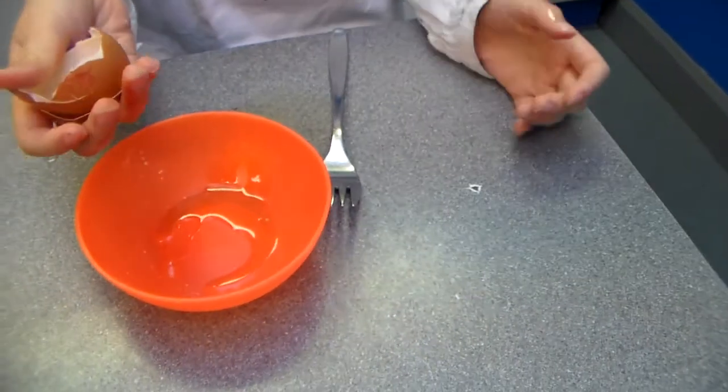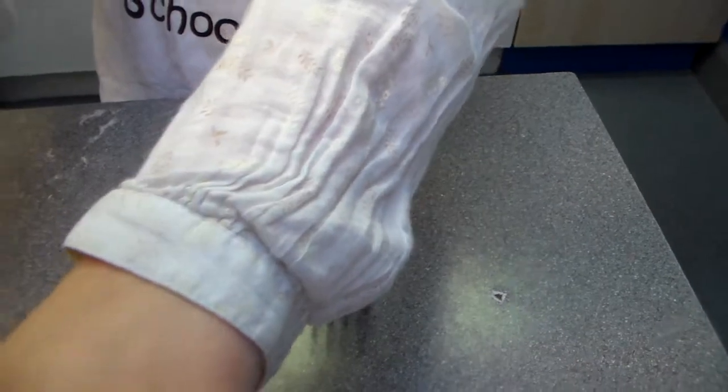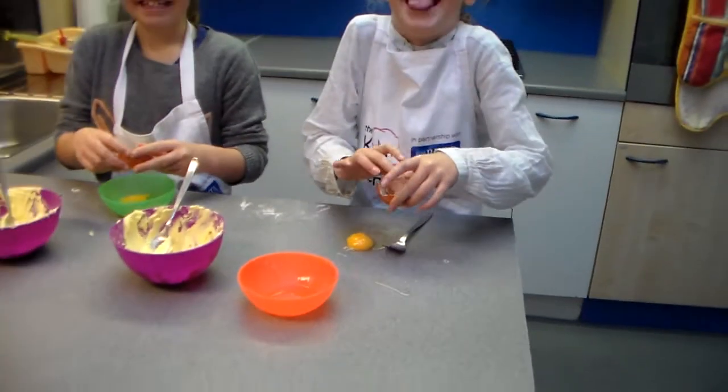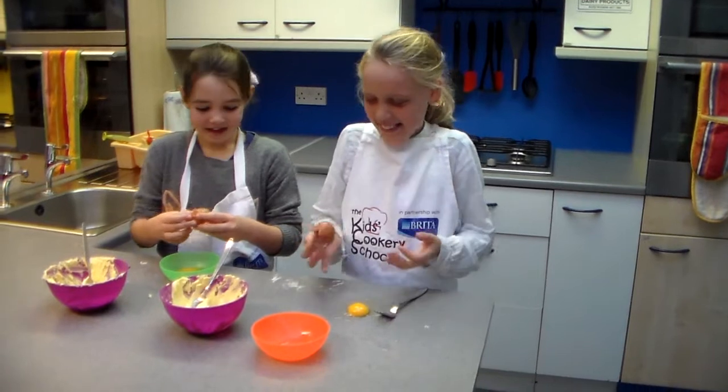What happened there, Blossie? I didn't put it over the bar. Where's the egg? It's on the table. Does it matter? No. We'll start again.